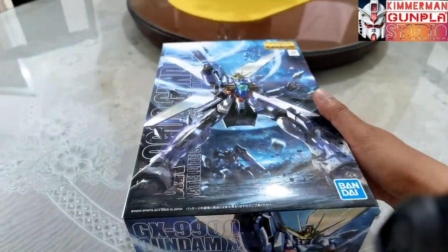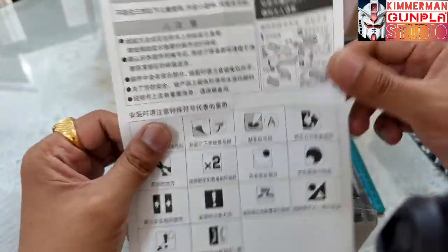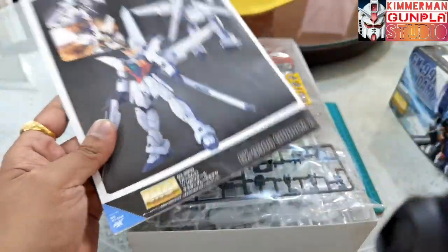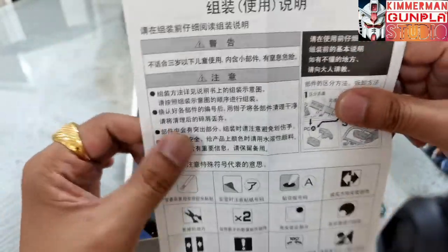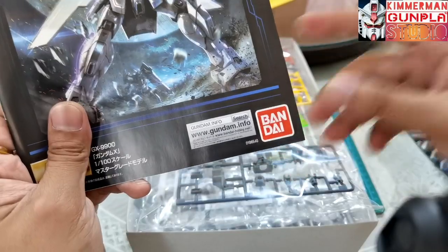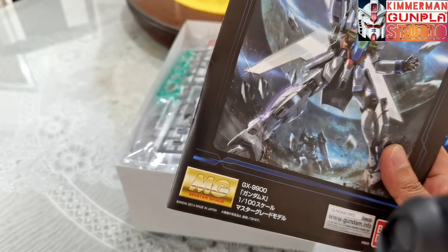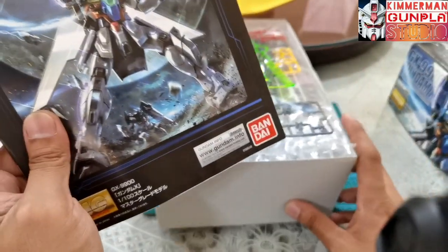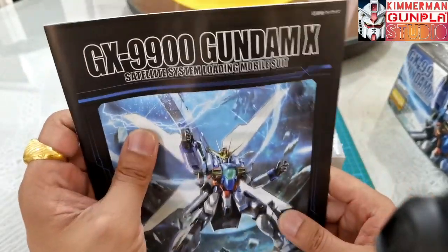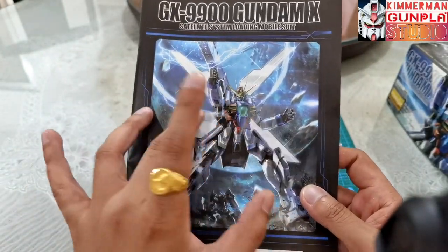When we open the box, we can see a pamphlet which I think is in Chinese — it looks like Chinese marketing. But it says Bandai, so it's Bandai. I ordered this from a Chinese store and it was overpriced, but I managed to use vouchers to bring it in line with the suggested retail price. The instruction manual shows the same box art.